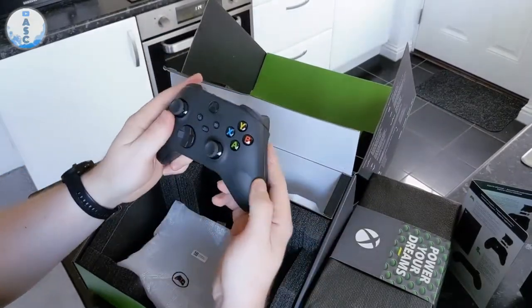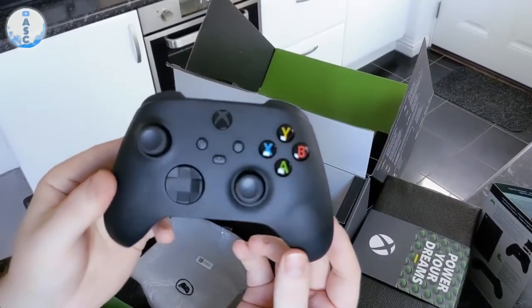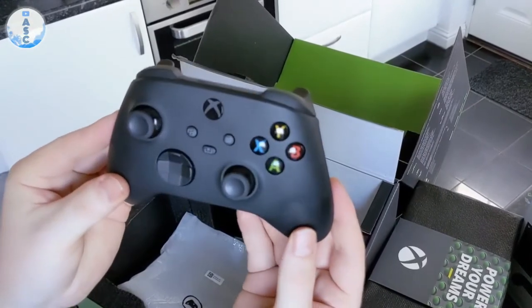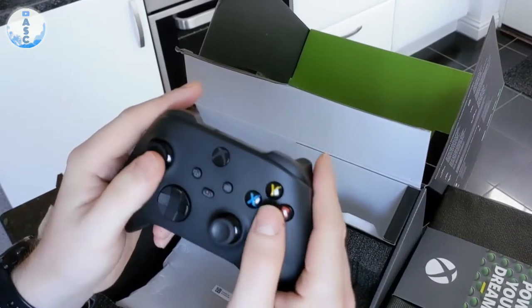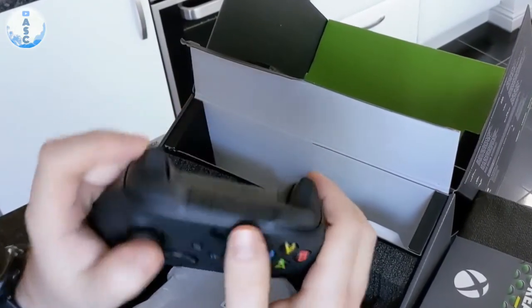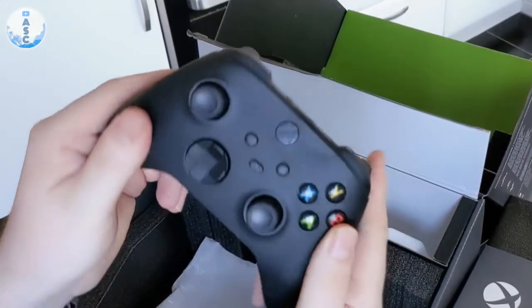With the controller, it's not the biggest difference between this and the previous one on the Xbox One, but the main difference is the share button in the middle. There are also a lot of subtle small differences, like the controllers are a little bit smaller and the D-pad is different as well. And you also have a textured grip feel on the bottom and on the triggers.